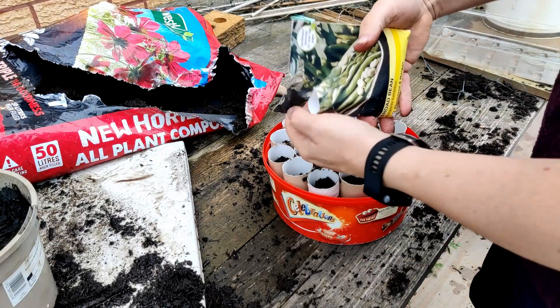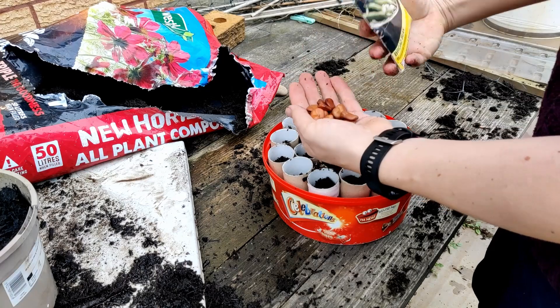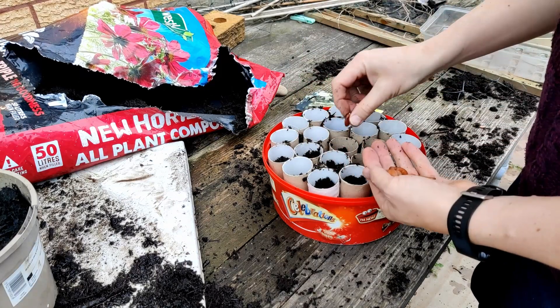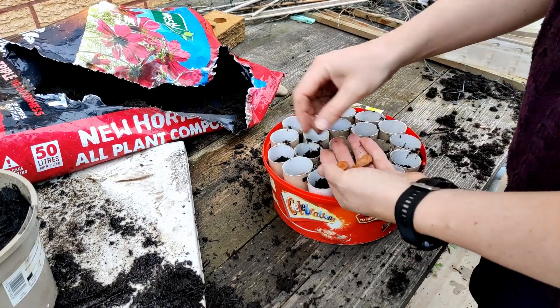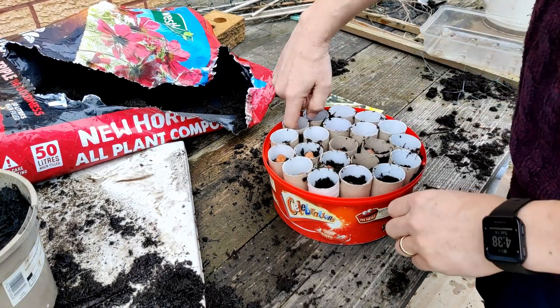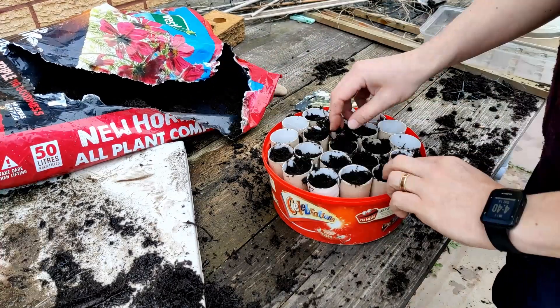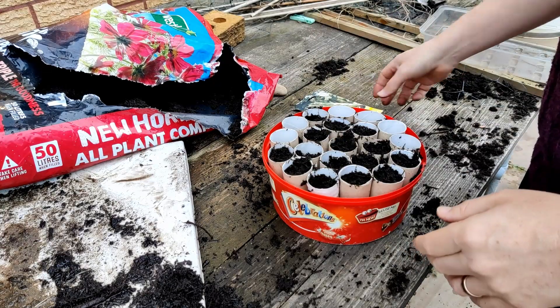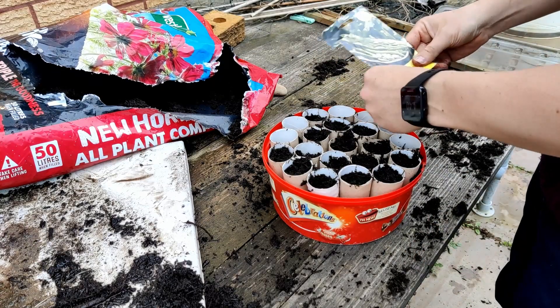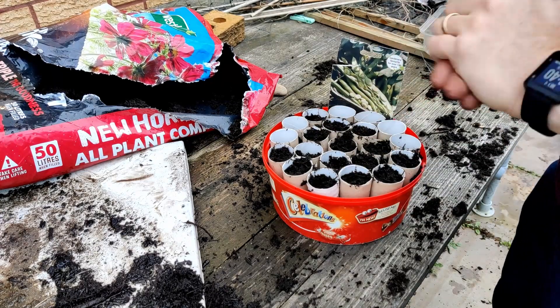Here we are — Bunyard's Exhibition, the same variety as last year, with just 15 seeds. All potted up, they are going to go on the windowsill inside, and when we've got some seedlings and it gets a bit warmer, they'll go into the greenhouse.